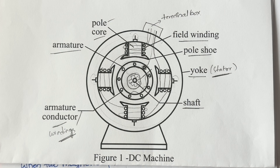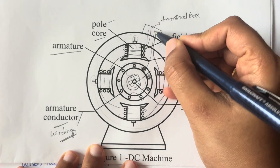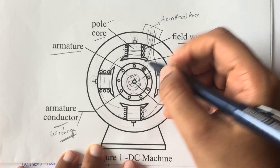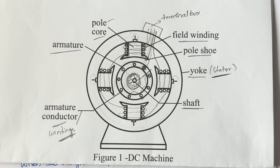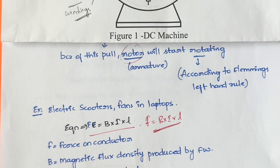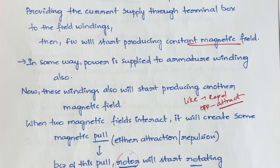For a long exam answer, first draw the DC machine diagram and explain everything through it — how current comes in, how rotation happens, and how mechanical energy goes out. Commutators and brushes play a role you can describe for that part. You can also write the force equation F = B × I × L. Whatever I've explained, you can put it all on paper.